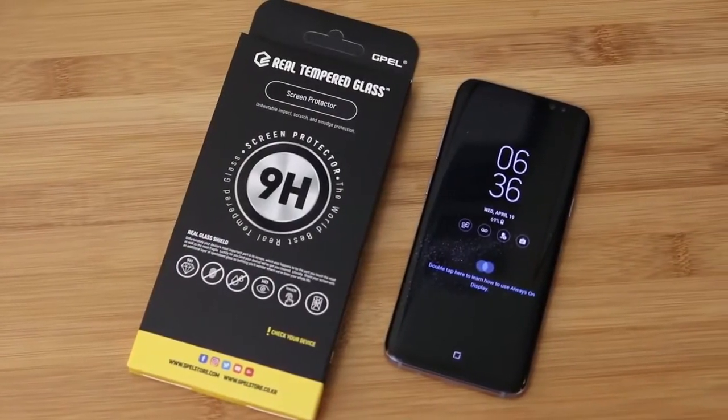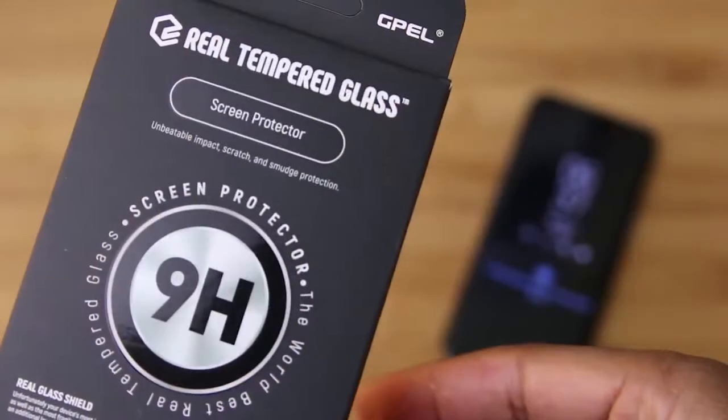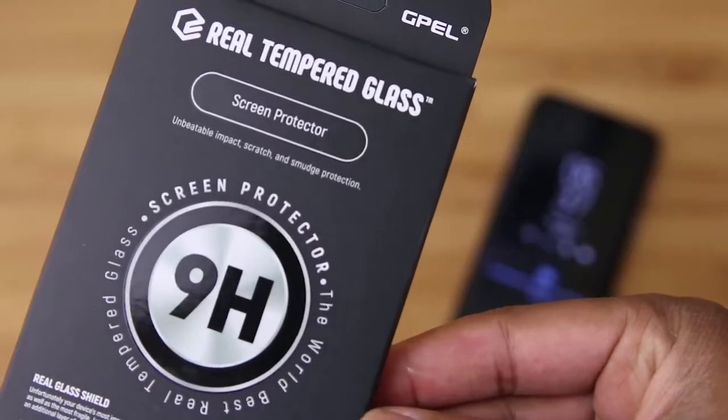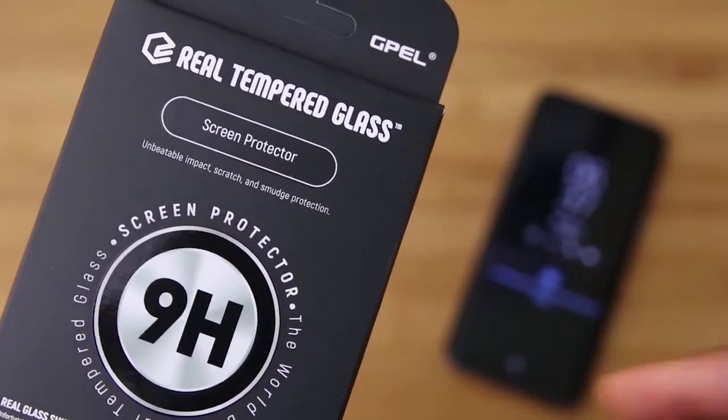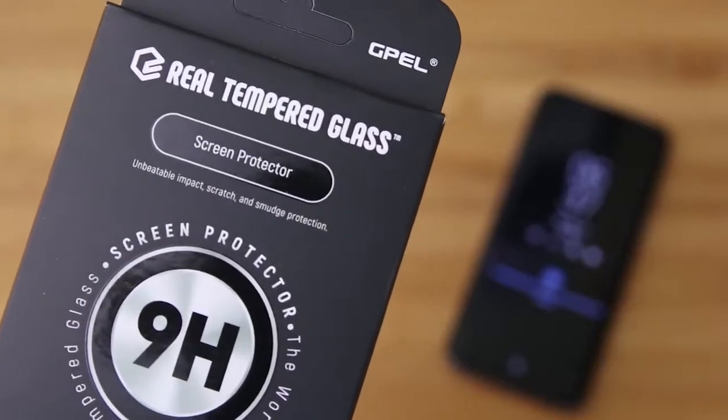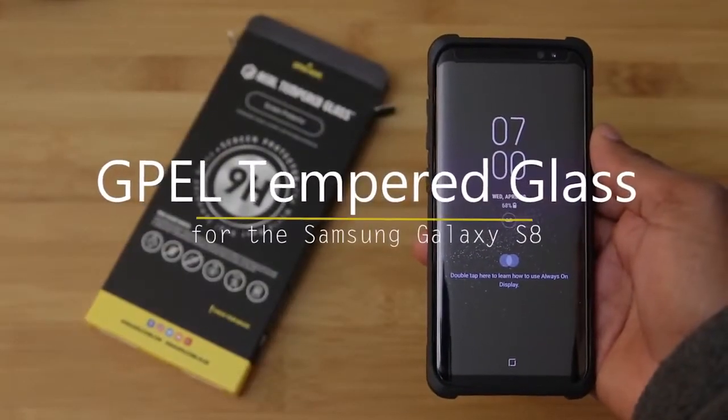Hey, what's up everybody? I'm back today with just a quick video. As you can see here, I did get in the G-Pel tempered glass screen protector for the Galaxy S8, so I wanted to get that installed for you and get it uploaded as quickly as possible. Enan here from U-Droid Mania.